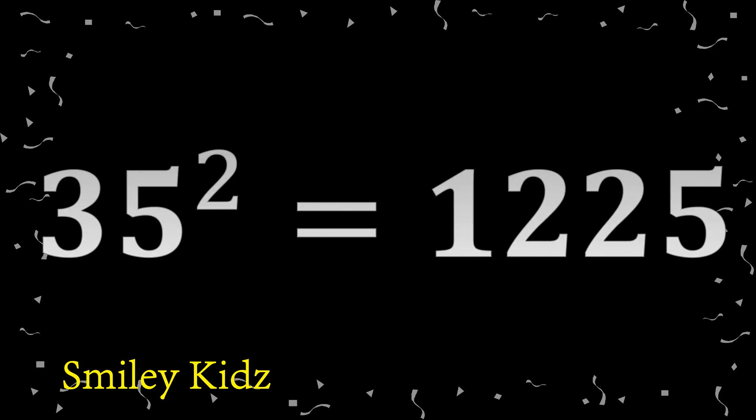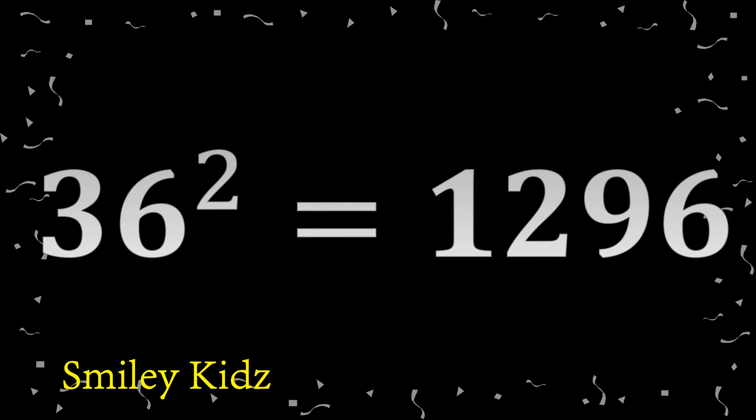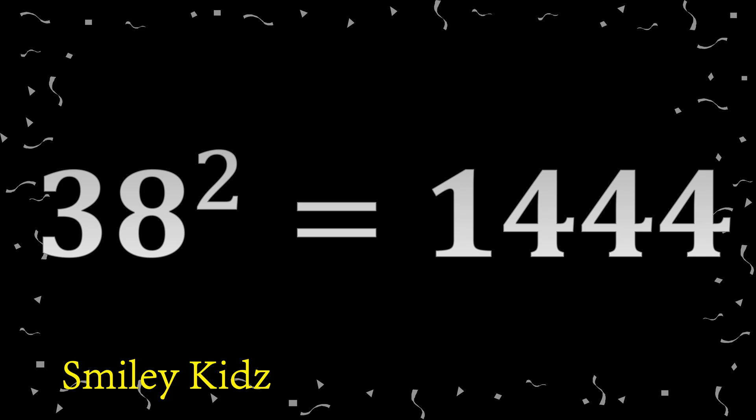35 square 1225. 36 square 1296. 37 square 1369. 38 square 1444.